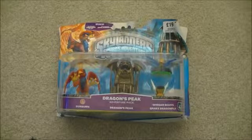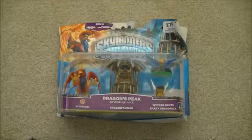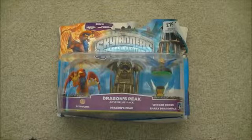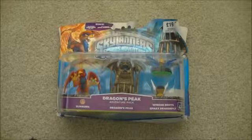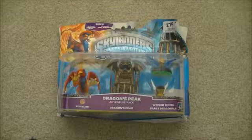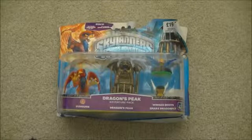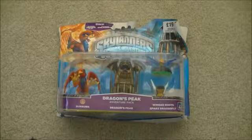Hi, this is Tim from Latest 3DS Games and I'm here at last with Skylanders Spyro's Adventure Dragon's Peak Adventure Pack. It's the last one that I wasn't able to get previously. It's been out for a while now but I've just managed to find it. What I'm going to do is just do a bit of unboxing and gameplay and we're going to use it maybe in a part of Skylanders Let's Play.